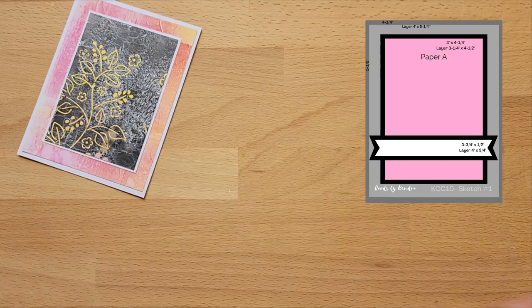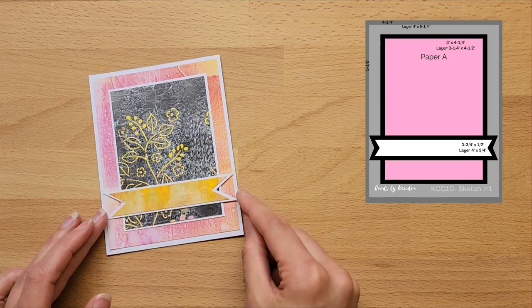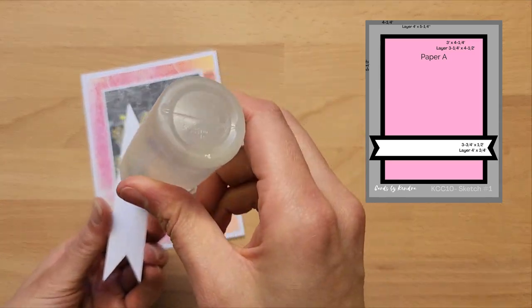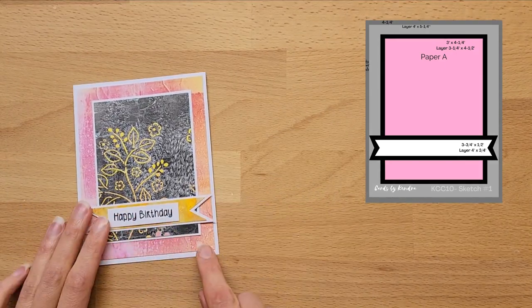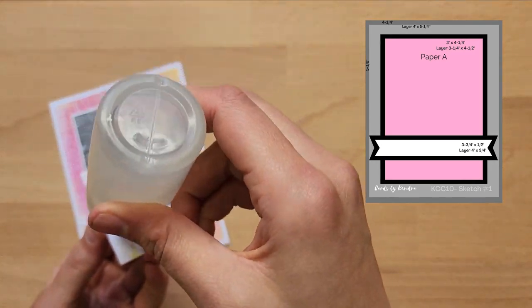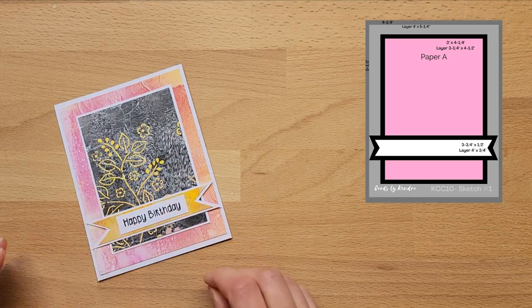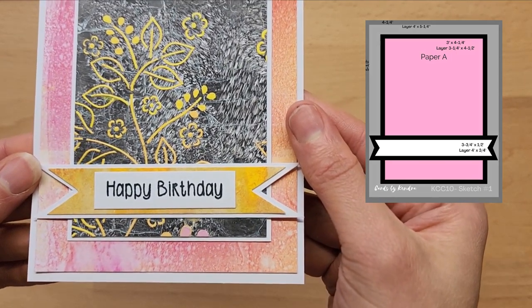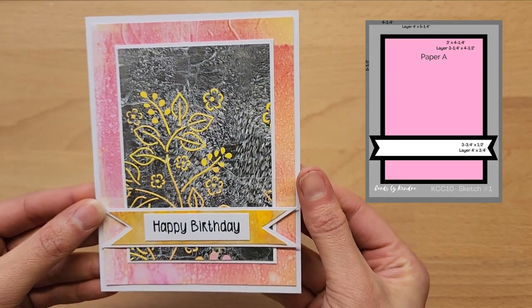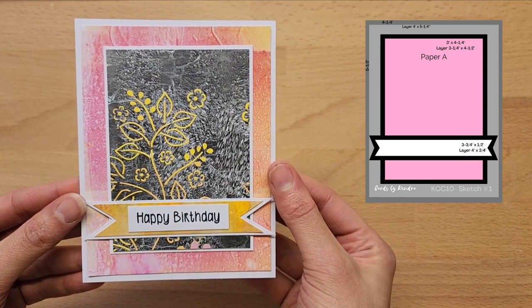The glue I'm using is the Helmar's Crafter's Choice Premium Craft Glue — it's one of my favorites. It's a clear, alcohol-based glue and I find it really easy to work with. It can be a little bit stringy at times, which is why you'll see me pulling a few strings away. It's not sticky and easy to remove without damaging the card. As it's alcohol-based, it doesn't warp the paper like water-based glue. And this is my final card.